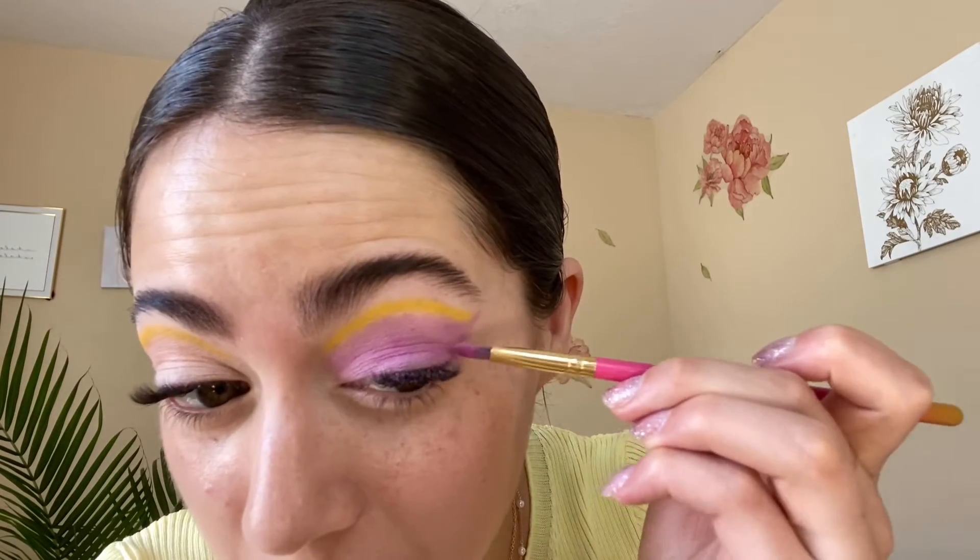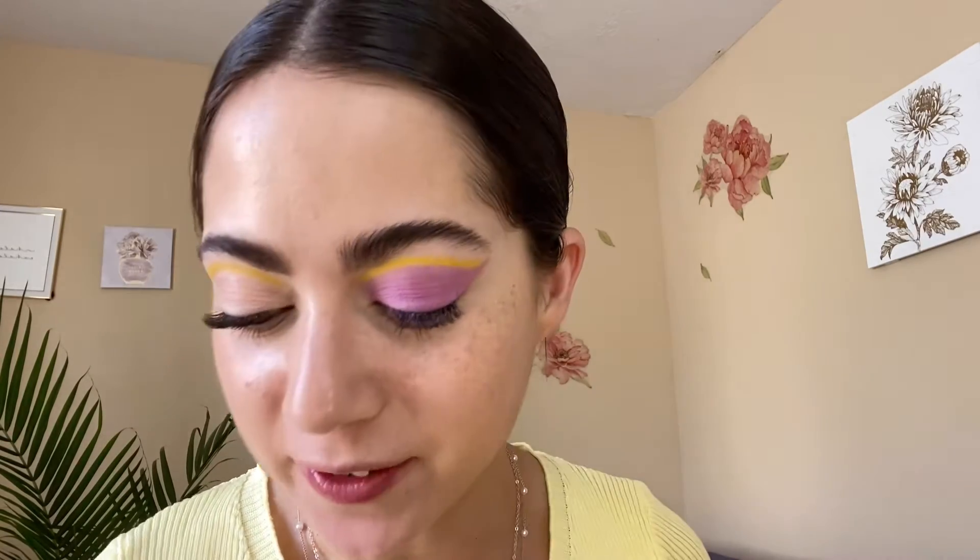I'm noticing I have a freckle right there so it's kind of an awkward spot, but whatever! So that's how it's looking — I think it's so fun and so different. I love complementary colors together because they're opposites and they just stand out on their own together. We're not done yet — we have some fun toppers to put on top to really amp up the vibrancy, but this is the shape and I think it's really fun.